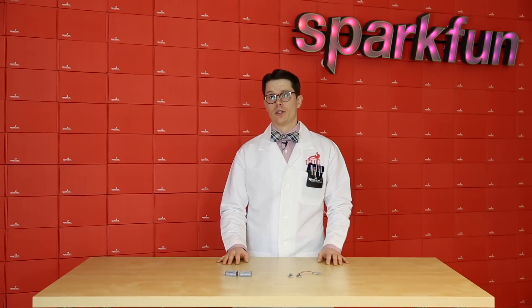When we released the Particle Photon, it came in kit form only. That included a breadboard and some parts to get you started. Now we've got the board only, and it comes in two variants — with and without headers.